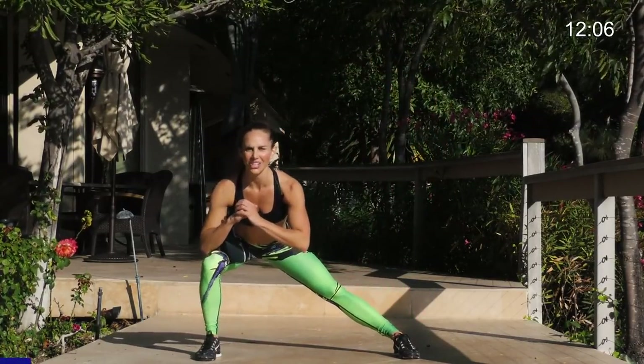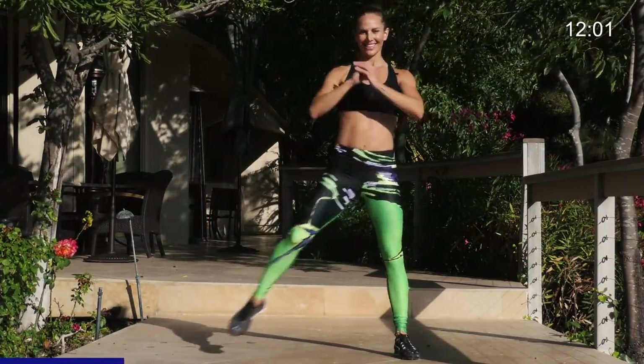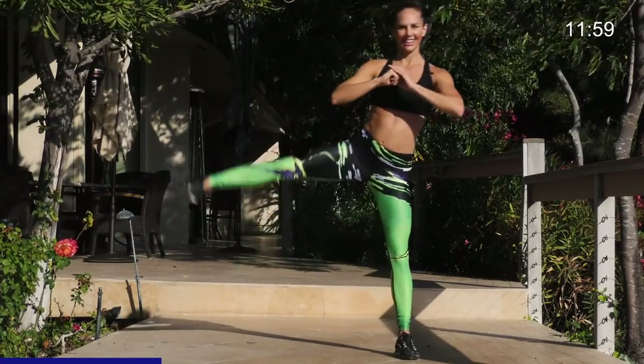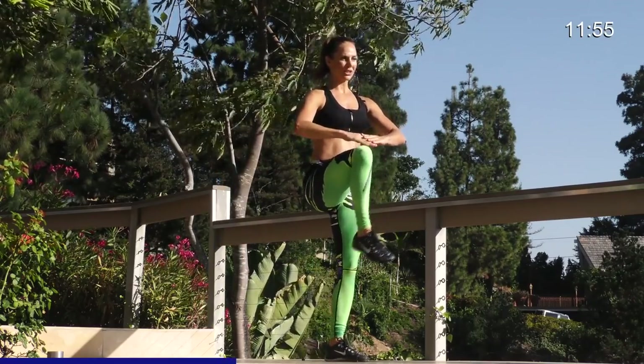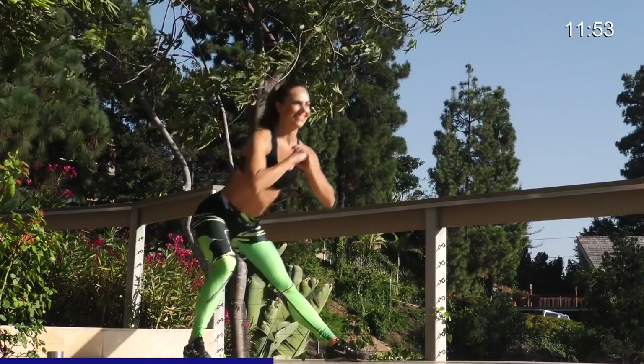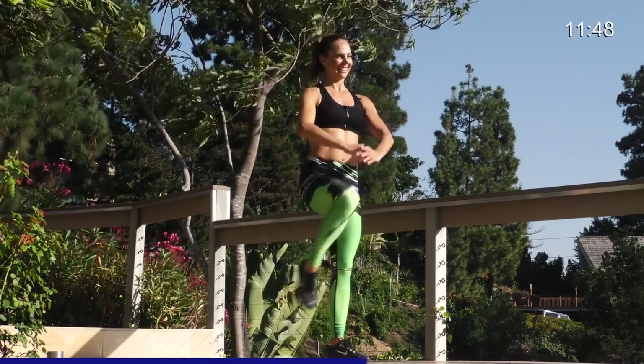Get into a deep lunge. Leg lift. Deep lunge. Knee balance. Lunge. Leg lift. Lunge. Leg lift. Core tight so you don't slip and fall. Abduct. Get low. Drive through that heel. Knee balance.